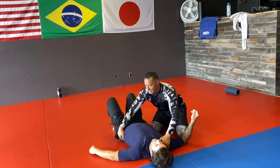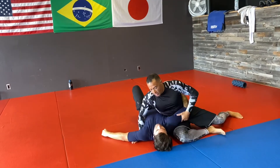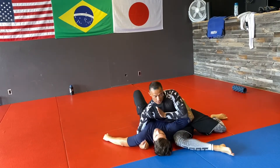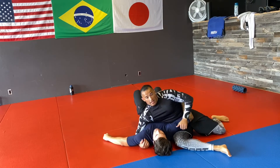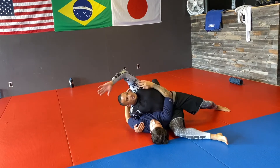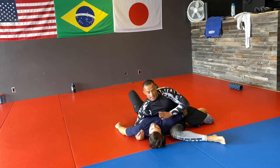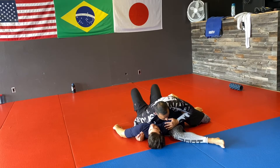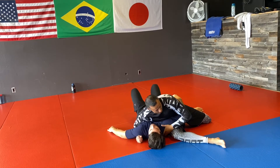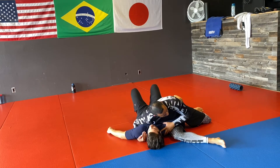The first thing when I get to my under hook position is I need to keep my head at least in the middle of his body. If I start getting too heavy here, even somebody not that strong is just going to throw me over. But if I can keep my head even with his or lower, it's harder for him and he can't roll me — and that's what I want.